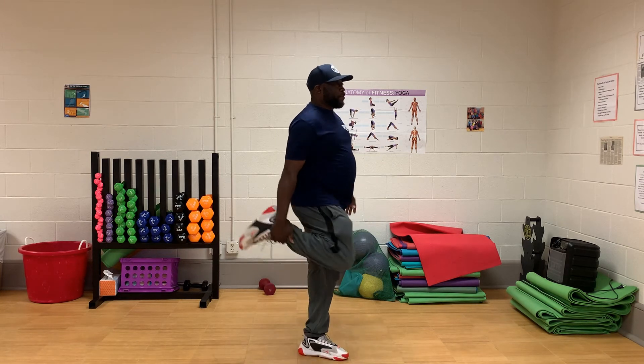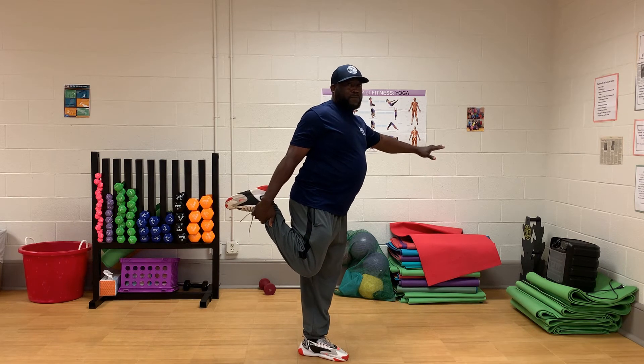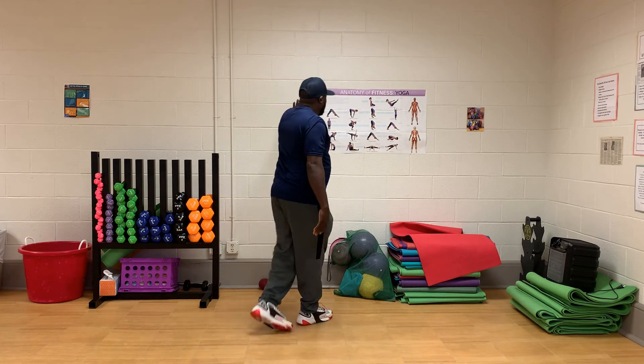Let's show that quad exercise one more time. What he's doing — lifting, holding — there you go. And you can either be up against the wall for your balance, or anything like that.